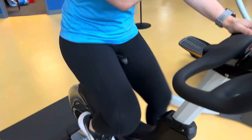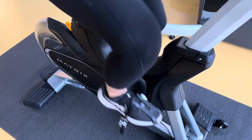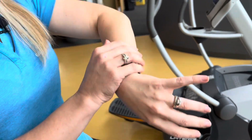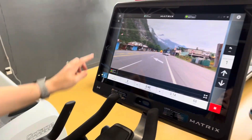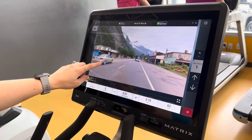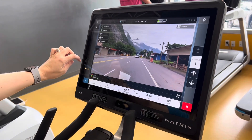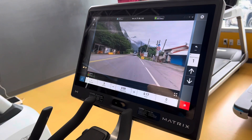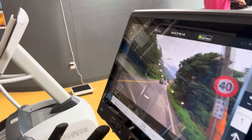You can change the resistance at any time and view your calories. This also works with the Samsung Galaxy Watch and Apple Watch — you can sync right in and it'll keep track of everything in real time on your watch. You can always go through and if you don't like the current scene, hit Next Video and it'll give you a different scenery.